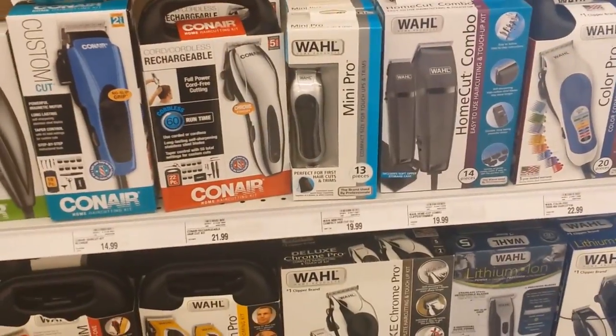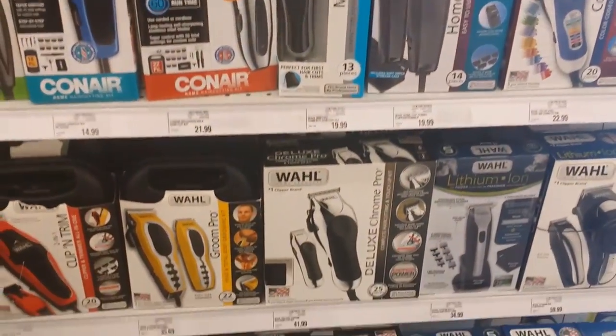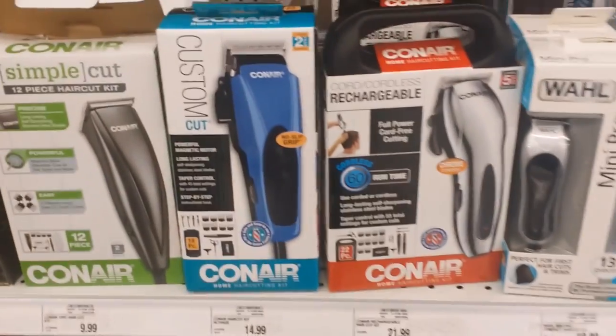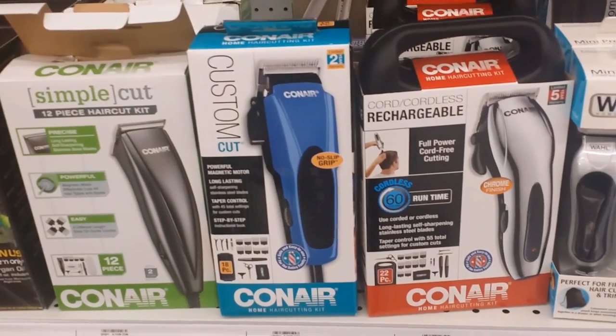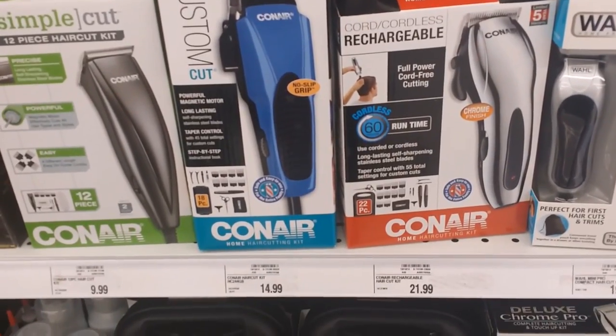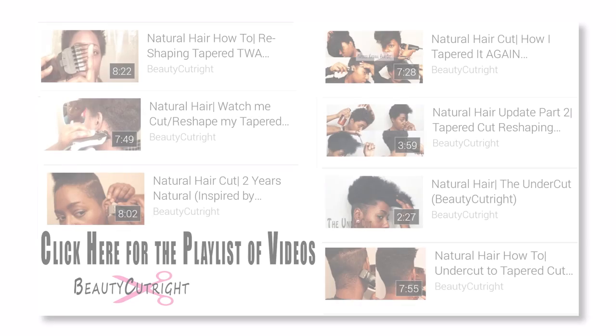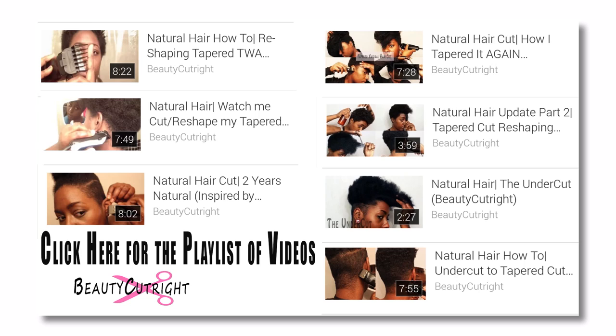That's it, guys. Although there are many brands, keep in mind that you need both clippers and trimmers. It's your choice to buy them together or separately — they're not expensive, but they are a great investment if you want to cut your hair yourself. The next video will be a detailed demonstration on how and where to begin when cutting your natural hair. In the meantime, you can click on the playlist to view all my natural hair cutting videos, and I'll see you in the next video.